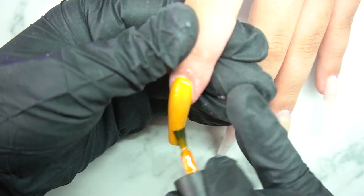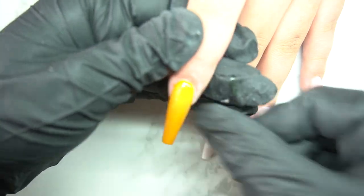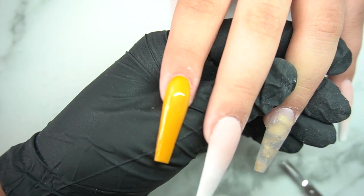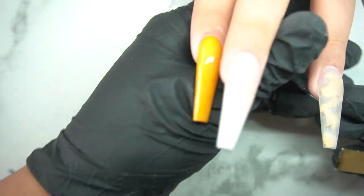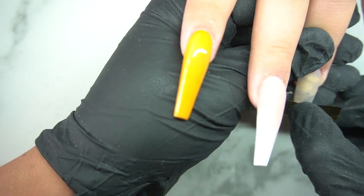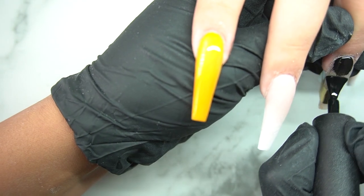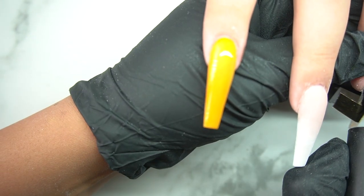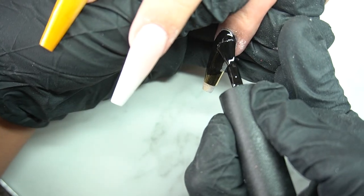These nails ended up being mostly black. I'm doing this hand a little bit differently — not exactly the same as the other hand, because I like to switch up the hands. Some of my clients like that too. Since I already did the other hand, this hand came a lot quicker — I already knew what my goals were.